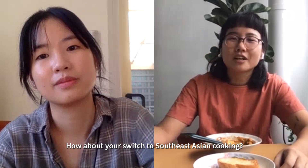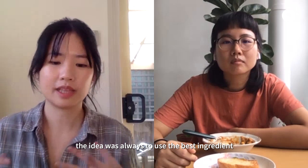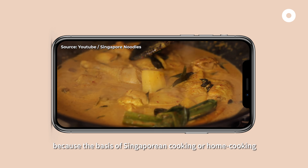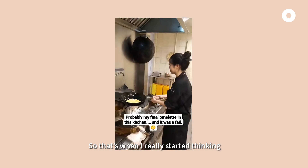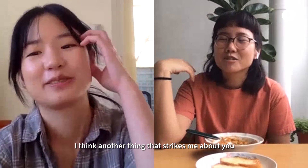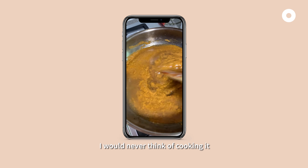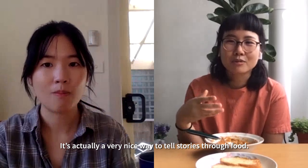How about your switch to Southeast Asian cooking? When I first started cooking as a professional chef, the idea was always to use the best ingredient and cook it very simply. I just felt in my heart that wasn't true to who I was as a cook, because the basis of Singaporean or home cooking is always about taking what is very humble and very basic and transforming it through your own craft and skill. That's when I really started looking into Asian food. You're really passionate about preserving lesser-known Singaporean food — even a simple dish like kacang pu that we made, I would never think of cooking it, but now that I've made it, I understand more about the dish. It's a really nice way to tell stories through food.